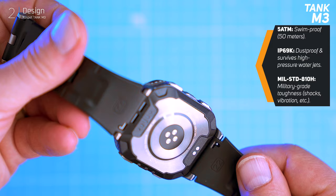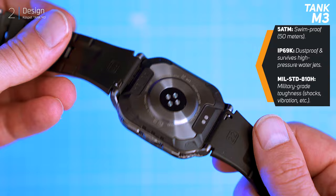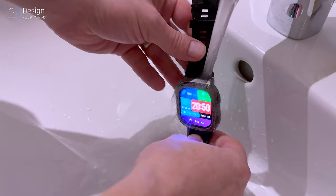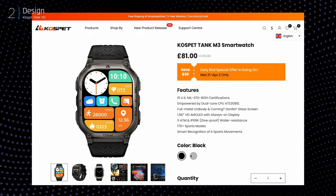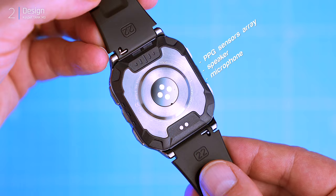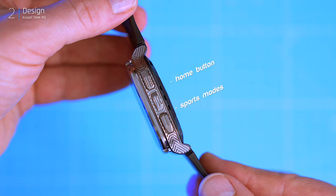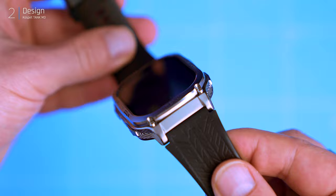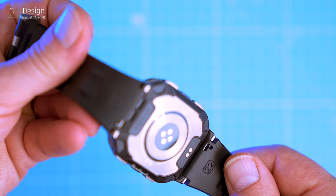The front boasts a tough 9H glass screen, and Cuspid throws in all the ruggedness certifications you'd expect: 5 ATM water resistance, IP69K dustproof rating, and even MIL-STD-810H certification. I'm not going to crush it with a car, but for everyday wear and tear I'm confident — washing hands, sharing, no sweat. Black and silver options are available; I went for the silver but both look sharp. Flipping it over we've got the usual sensors, speaker, and microphone. Two buttons on the right handle home and quick access to sports modes, while the left side gets dedicated up and down cursor buttons. The M3 does have a bit of a chunky profile, but solid build quality — I've been wearing it all day for the past two weeks with no issues.